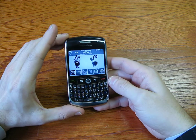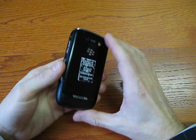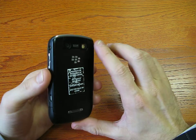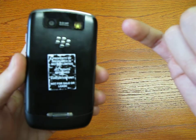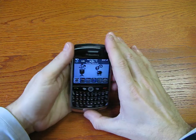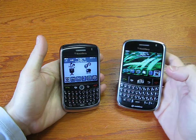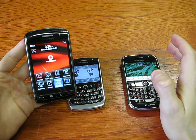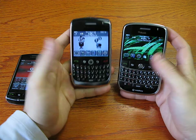The new Curve, the 8900. As you can see, we have the latest from RIM. We also tried it for a few weeks before making the video, so the device has a few scratches on it. The new BlackBerry is of course the evolution of the Bold, but it has a lot of features and software that is also on the Storm. Let's start with the hardware.